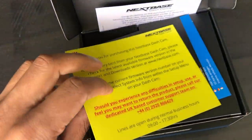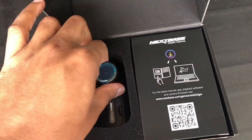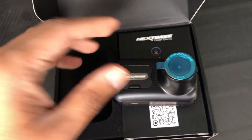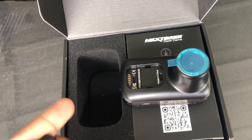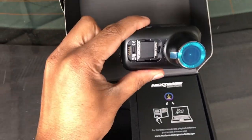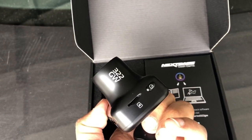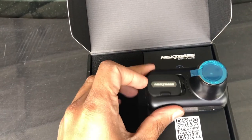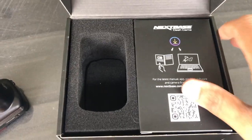With all Nexbase dash cameras it's recommended you charge for two hours before you put it in your vehicle. Got my quick start guide there. This is the camera itself. If you've seen a Nexbase camera, it hooks in through a magnetic mount — there's a magnetic mount that you sit your camera to. There are little ports for your micro SD card. It is recommended that you have a micro SD card that's about 32 gigs or above. This particular camera doesn't come with one.